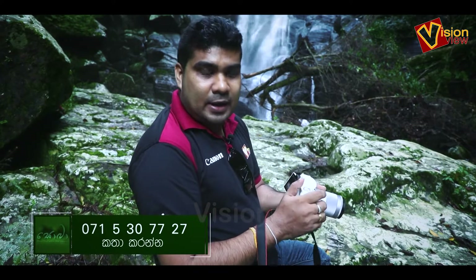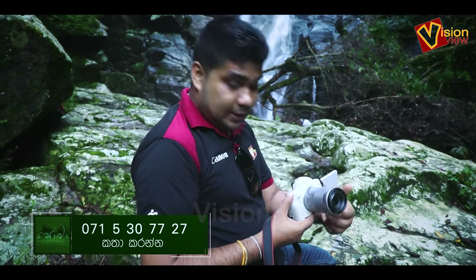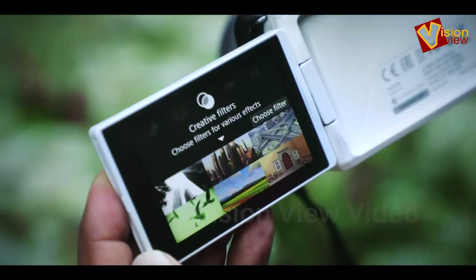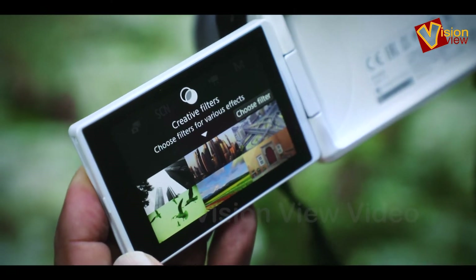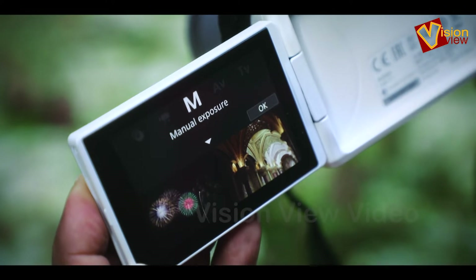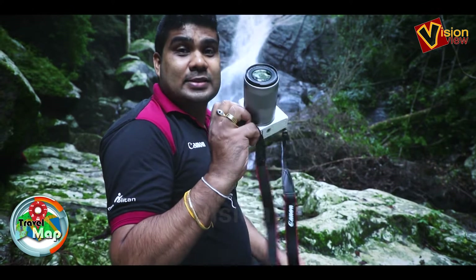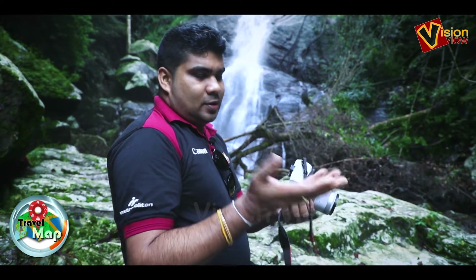The camera is very good. This is a Canon M50, and we have to use it to get great results.